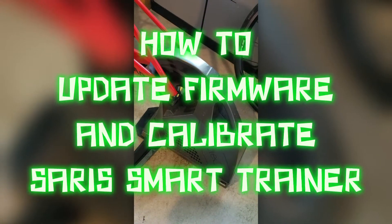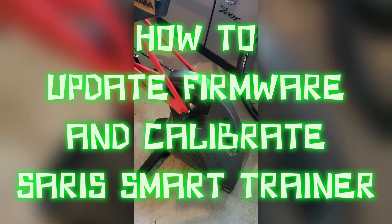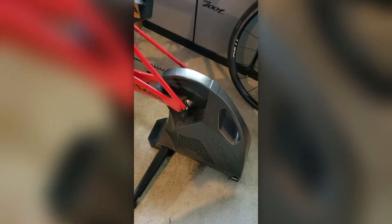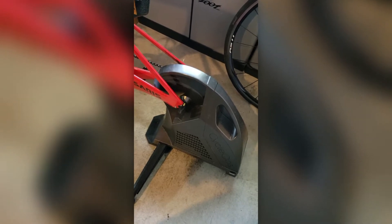Welcome to another video installment of Set the Pace Triathlon. I am Ryan Falkenrass, www.setthepacetriathlon.com. In this video we are going to go over how to calibrate and update your firmware for your CycleOps trainer, your Saris trainer.